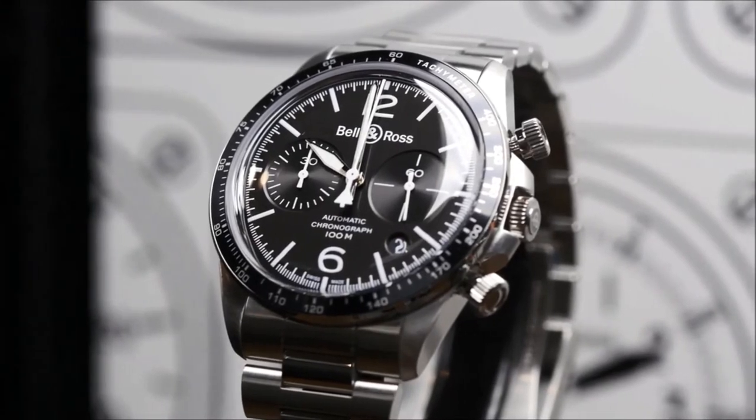The BR-V2 is also smaller, only 41 millimeters in diameter, bezel included. On the three-hand model, the bezel is bi-directional.